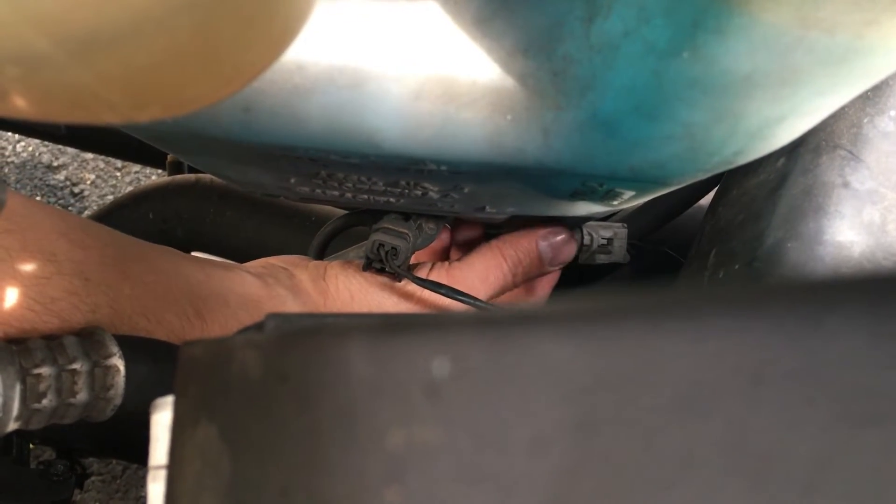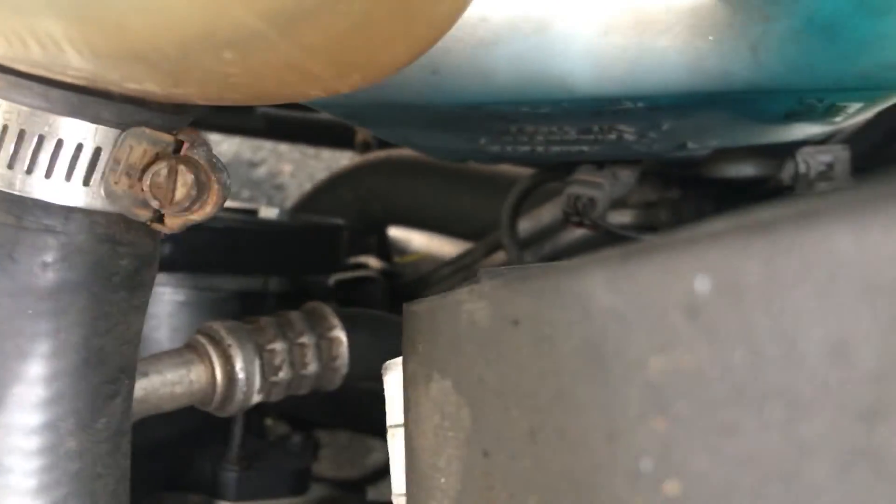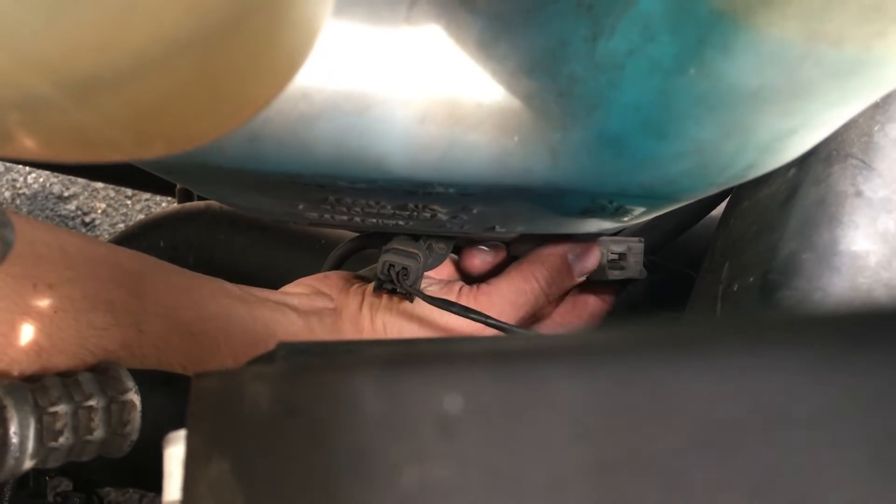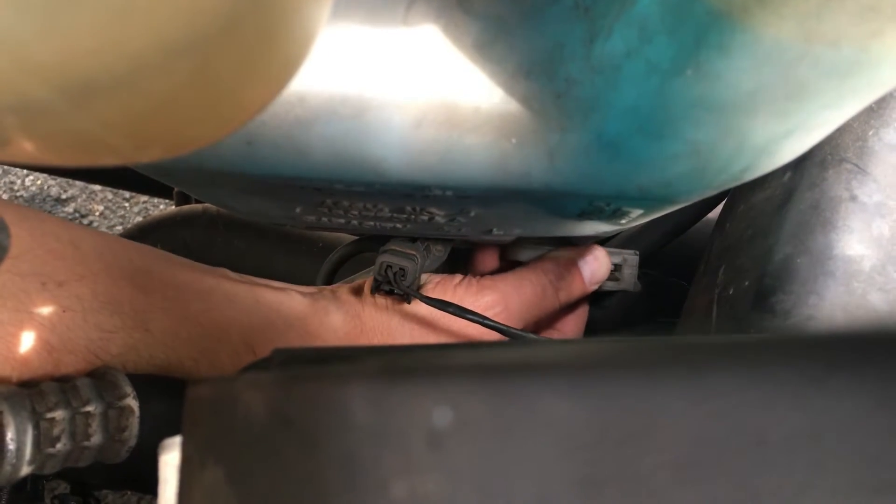More or less, all you want to do is reach down from the side where your belts are over here, reach down, and you just want to twist out and pull straight out.